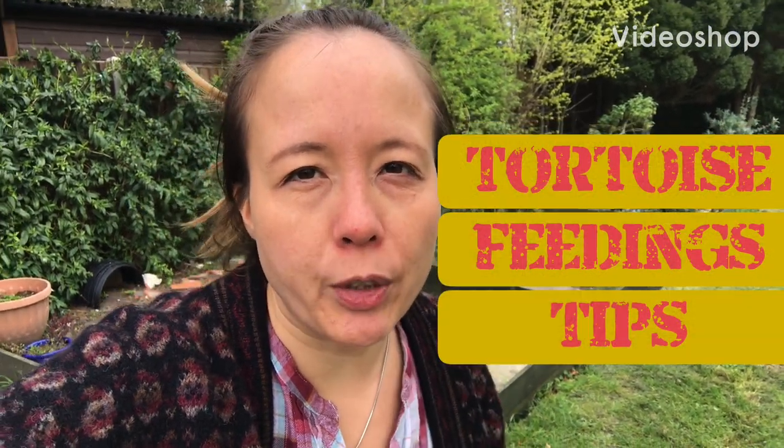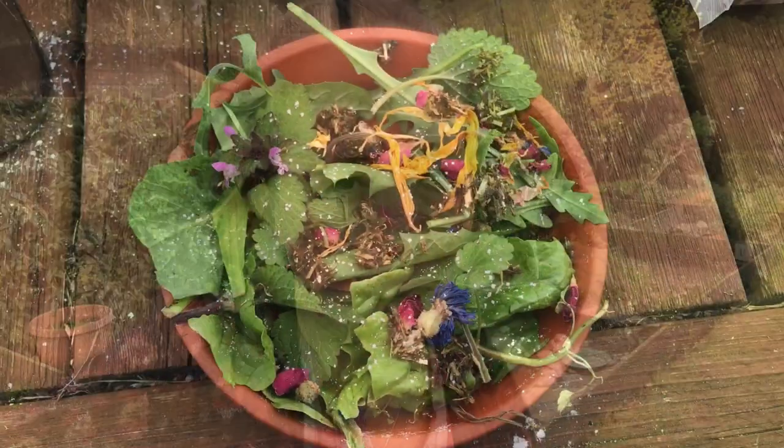Hi, today I'm going to do a short video on tips on how to feed your tortoise a varied diet. It's a bit tough at the moment getting out and providing for your tortoise, so I'm hoping that this video will give some people some ideas to get through this tricky period.